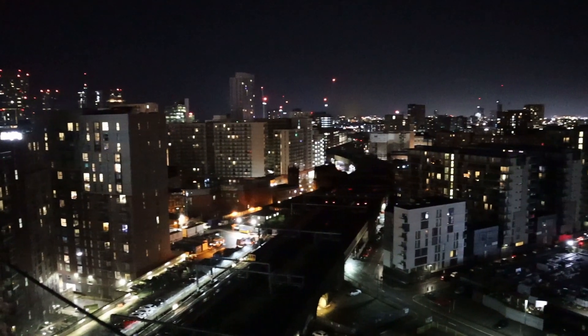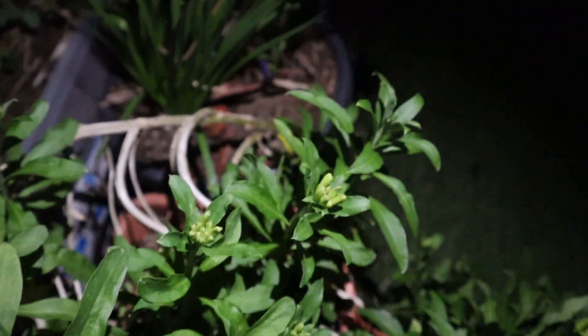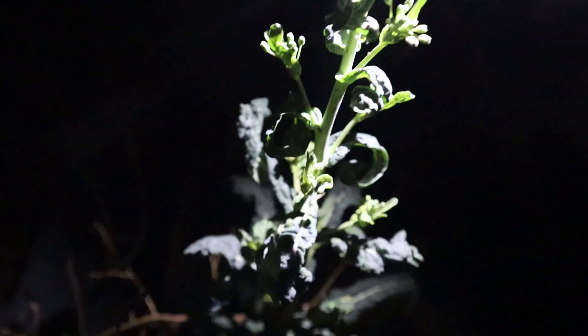The adults will also feed on leaves and will leave a semi-circle shape in the leaves. Both the larvae and adults are nocturnal, so the best time to catch them is at night time. If you had told me two years ago that I would be out at 2am in the morning looking for grubs and beetles — honestly, the things I'd do for this bloody garden.